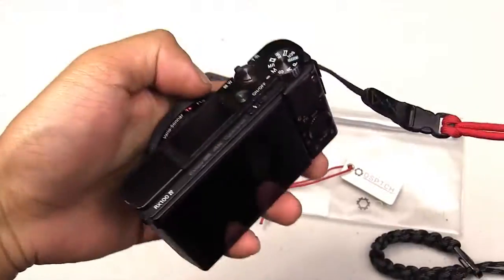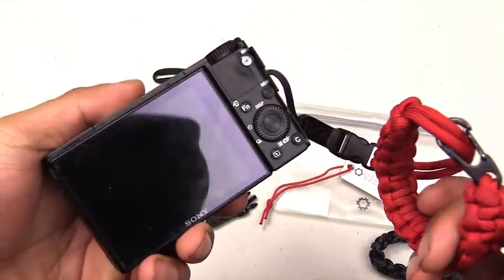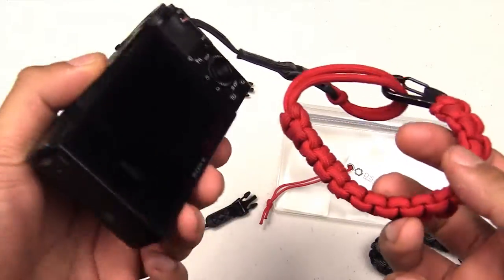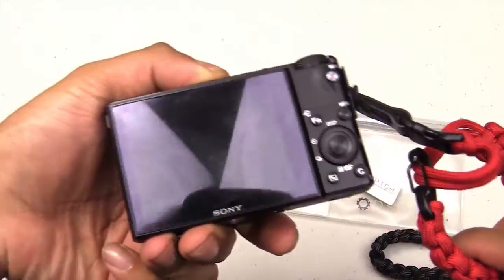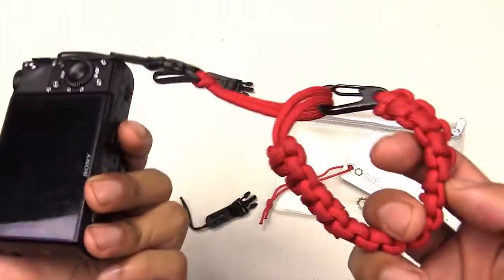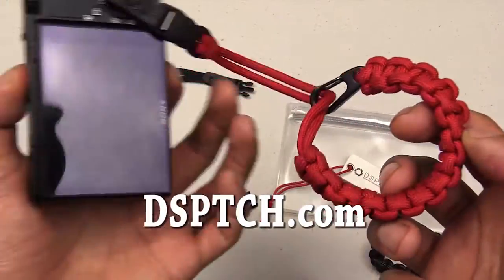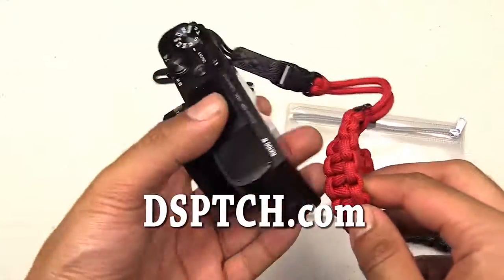These are really sturdy and I definitely recommend it if you have a Sony RX100M4 or any of the Sony RX100 series cameras. If you have any questions, leave them in the comments below and I'll try to get back to you as soon as I can. I hope you enjoyed the video and found it useful. You can check them out at dsptch.com. Alright, you guys have a good one.